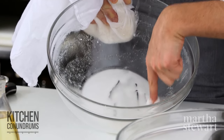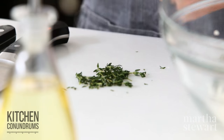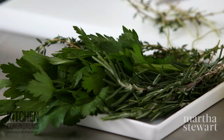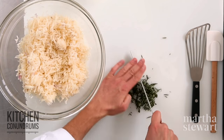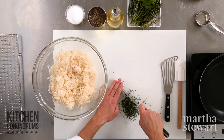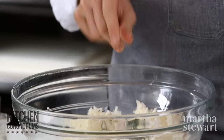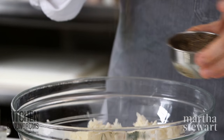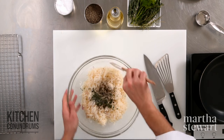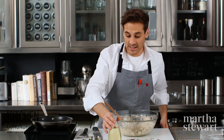Look at all of this starchiness that has come out — this is really what you want to eliminate. For a little more flavor, add some herbs. I really like thyme, and rosemary would be great. Give them a quick chop. Have a pan heating over medium-low heat, add the herbs, and season your potatoes liberally with salt and pepper. Stir everything together.